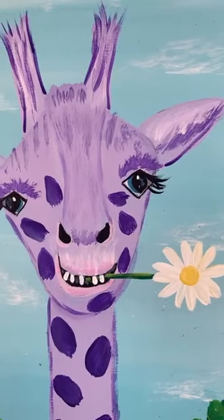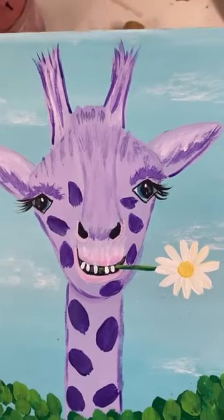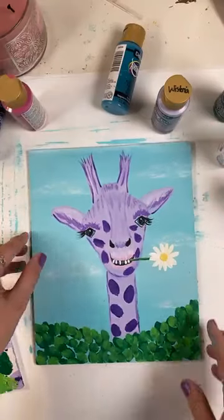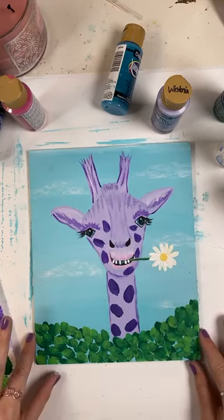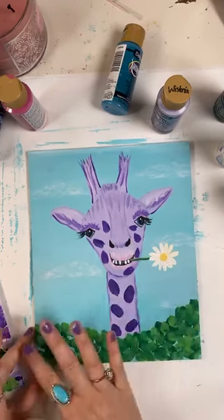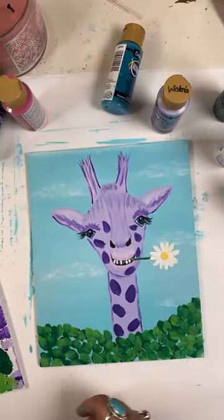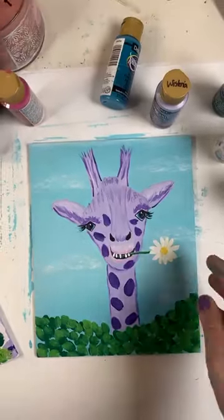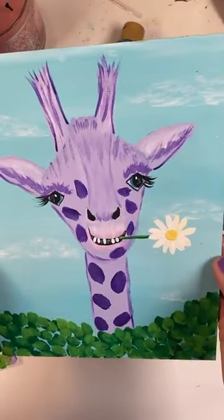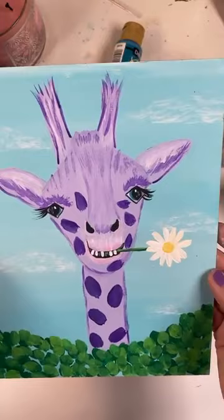Good, I'm glad y'all like the flower — that was a cute touch. Do you see anything I don't see? Other than signing it, you know, y'all let me know if you see something. You can always make the clouds darker if you want to. The eyelashes are fun. I like her blue in her eyes. I think she's a girl now that I see all the eyelashes.